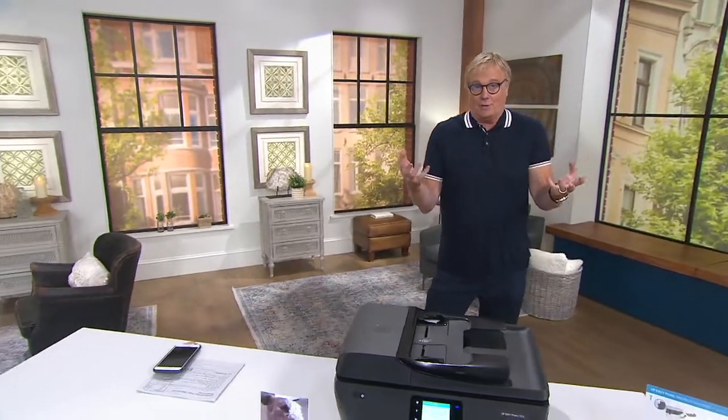Thanks for joining me on Facebook interactive. What are you loving about your home? What are you loving about staying home?